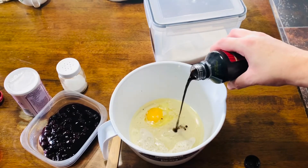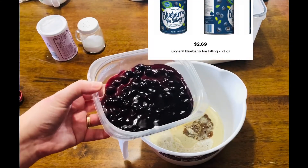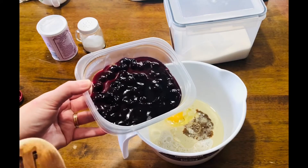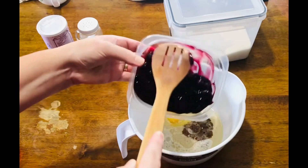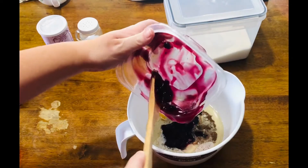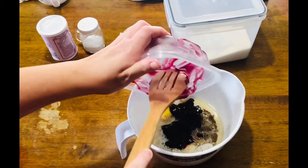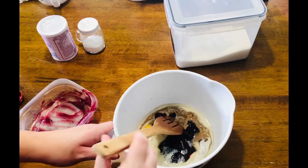Next, one and a half teaspoons of good vanilla, or a good splash. Next we're going to add our blueberry pie filling — this is a half can. They come in 20 to 21 ounces, so about 10 or 11 ounces, or half a can of the blueberry pie filling. Now I'm going to mix these ingredients together.